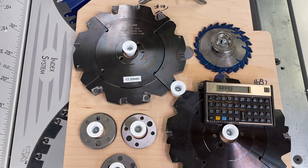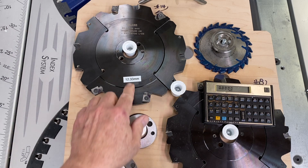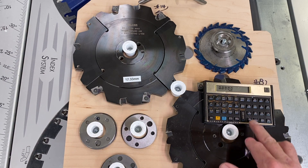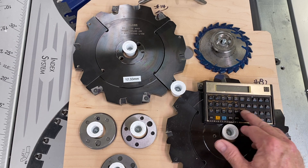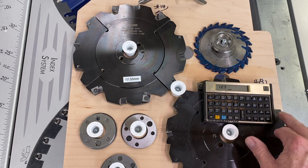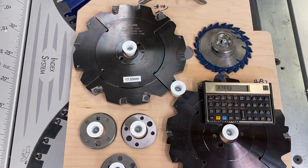Let's figure out a shim set for the larger dado cutter to cut a 15 millimeter wide dado or groove. We know that without any shims it cuts 12.33 millimeters, and we're going for 15. So we take 15 and subtract 12.3 — rounding slightly — and we get 2.7 millimeters. That's the thickness of the shim set we need.